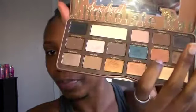So I'm going to go ahead and go in with this. I'm going to use this color called Peanut Butter — I don't know if you guys will be able to see it, but it's just a very light color. And that's going to be my transition color.